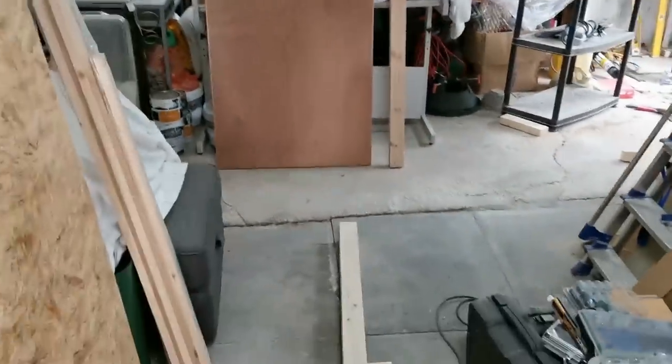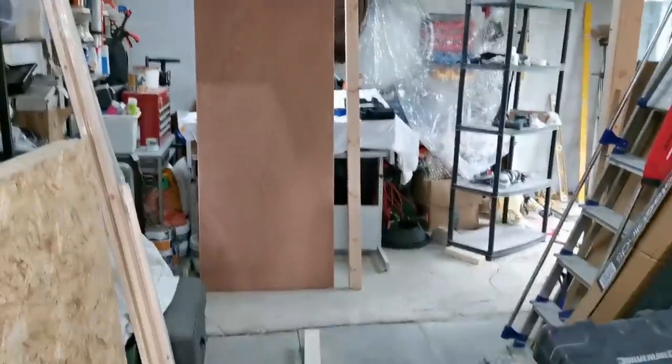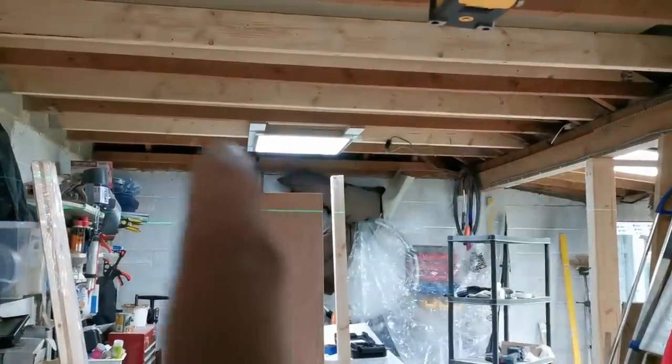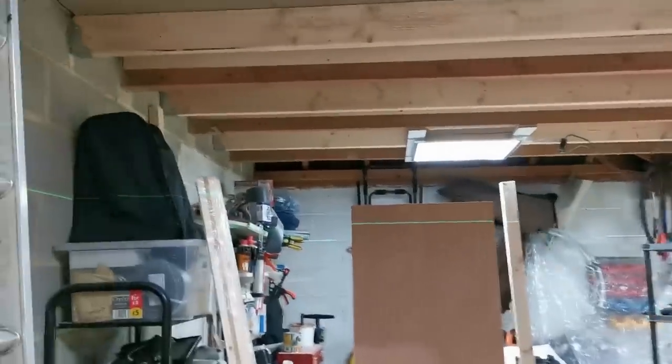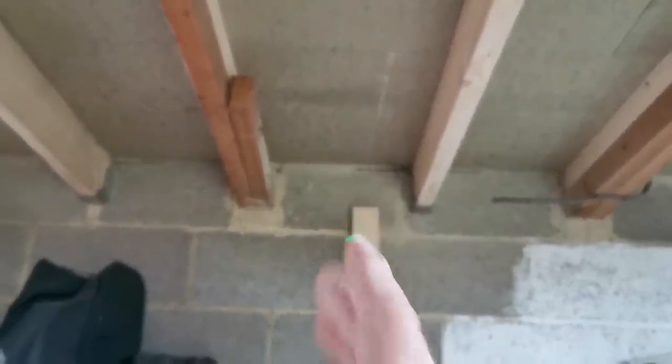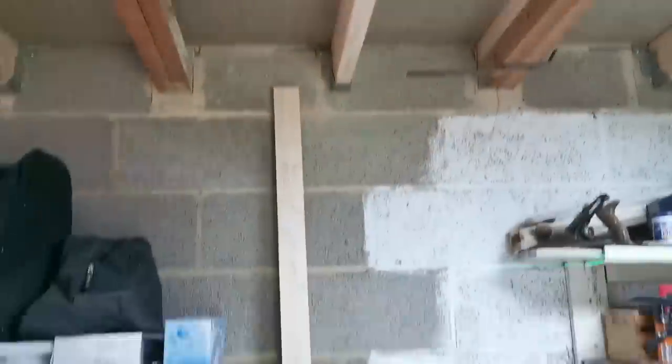It doesn't really matter what shape it is, but it gives me an idea of the shape of this room. What I'll be doing is screwing a timber to the floor. I haven't really got a timber to fix to because when I put these joists in I just went center-to-center — they run out by quite a bit. So I'll get a timber up from the floor, plumb it up, then put some noggins between the timbers.